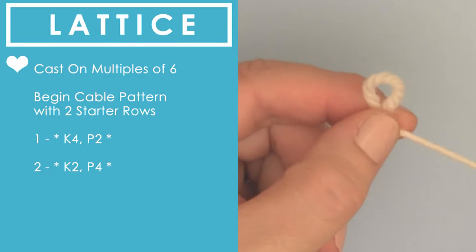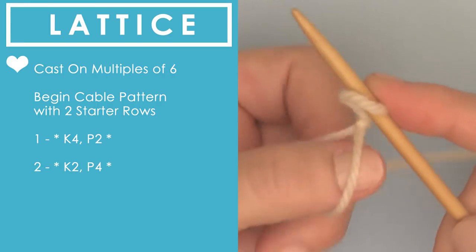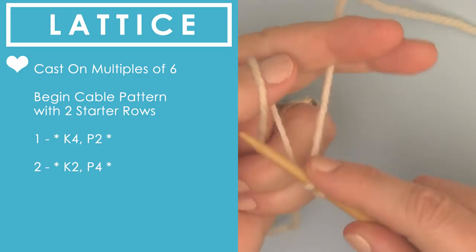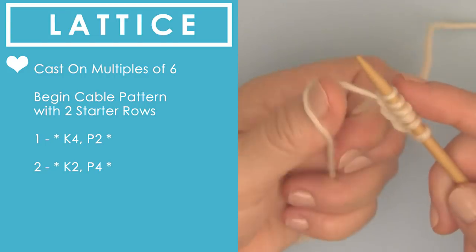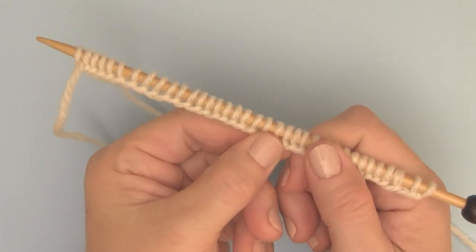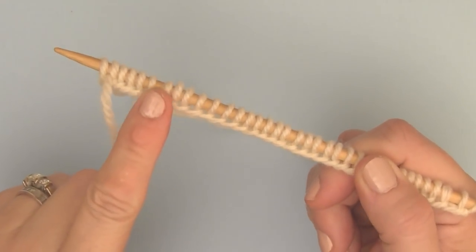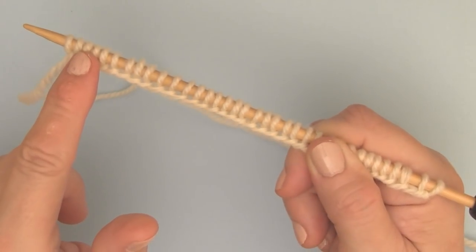So let's get right into it. We begin by creating our beloved slipknot, and we are going to be casting on in multiples of six. I'm using the long tail cast on method here, and we cast on six stitches, then continue casting on in multiples of six until you have the desired number of stitches on your needle for the width of your project.